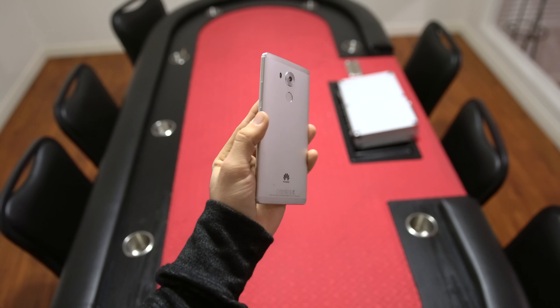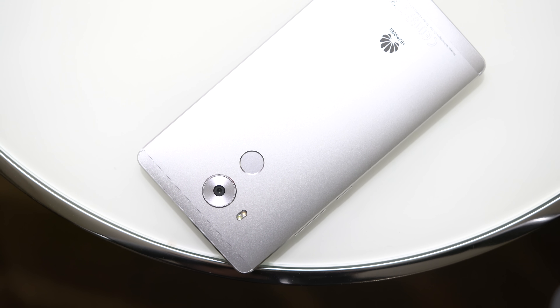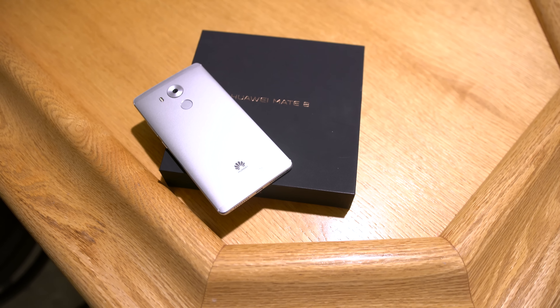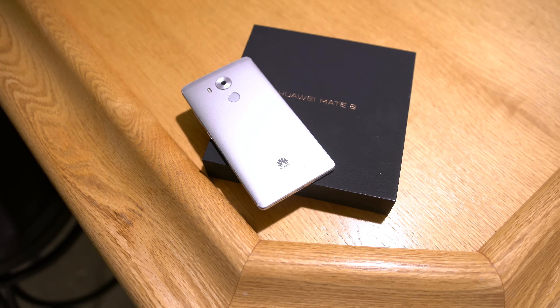I just wanted to let you know what it looks like and how I feel about it. If you're interested in seeing a full review, be sure to leave this video a thumbs up and let me know what you think about the Mate 8 in the comments section below. Thanks again for watching everyone, this is Dom and I'll catch you in the next video.